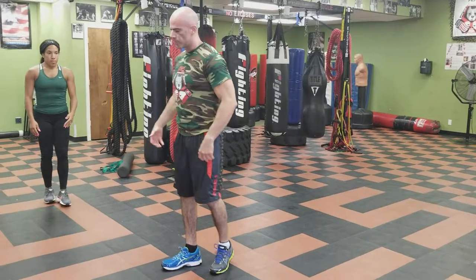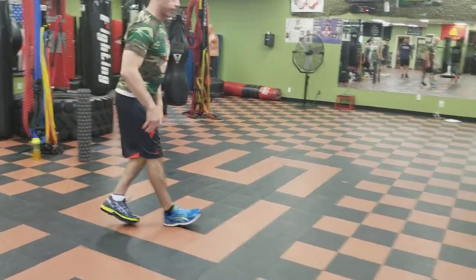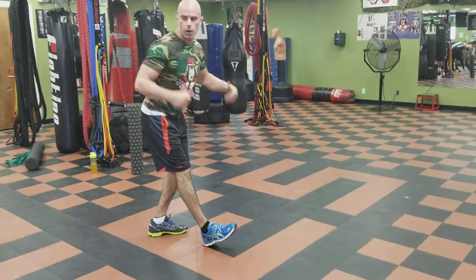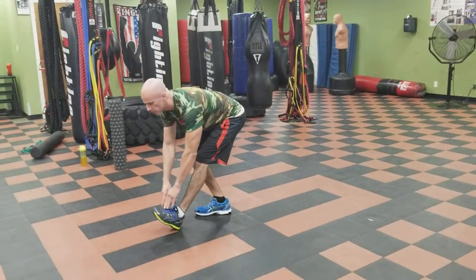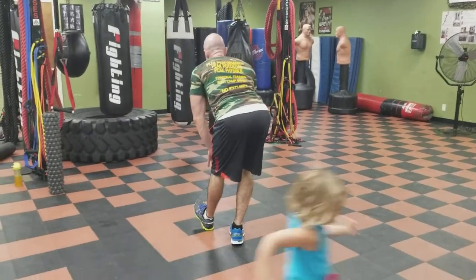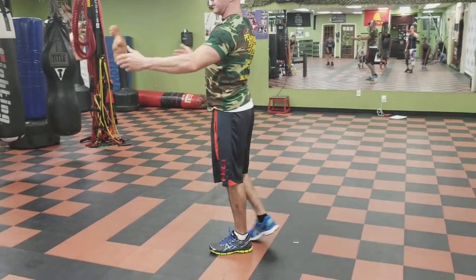Now we're going to go backwards again for the hamstring. The front leg is going to be straight with a tiny bend — you don't want to lock it out and hyperextend your knee — with the toe up in the air and the butt goes back. Reach forward, but keep your back straight. We don't want to round the back; that does nothing for your hamstring, it just kills your back. Keep shoulders back. If you can only get a little way down, that's fine. Get down as far as you can without rounding the back, and walk backwards while doing that.